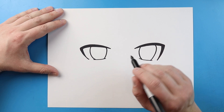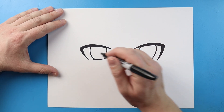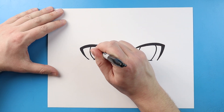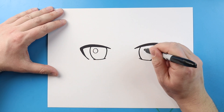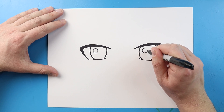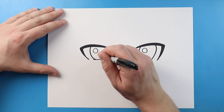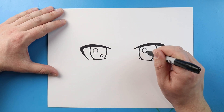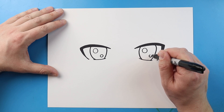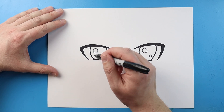We're gonna put a little bit of reflection. Usually we wouldn't draw this in black, but I want to show you where it's gonna go. I'm gonna start here and make a full circle shape, then leave some space and do the same thing on the other side. Then directly across from each circle, we're gonna put a tiny small circle.